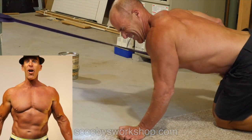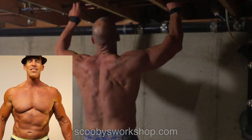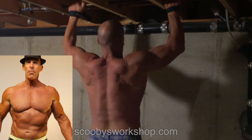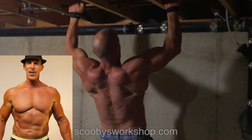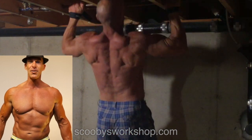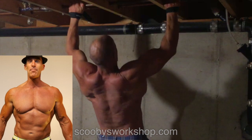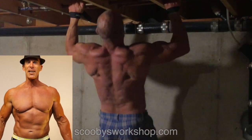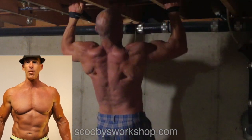Now we're doing the all-important pull-ups. The greatest thing about basements is that you can always find a place to do pull-ups. Be careful that what you're doing pull-ups on is strong enough — the last thing you want to do is break a water pipe in a friend's basement. So be real careful about where you choose, but there's a lot of things you can use that are great for pull-ups.